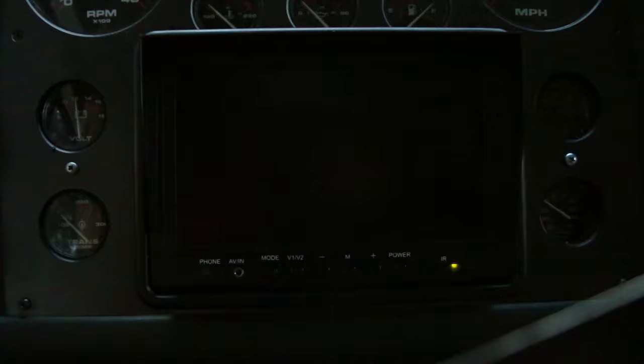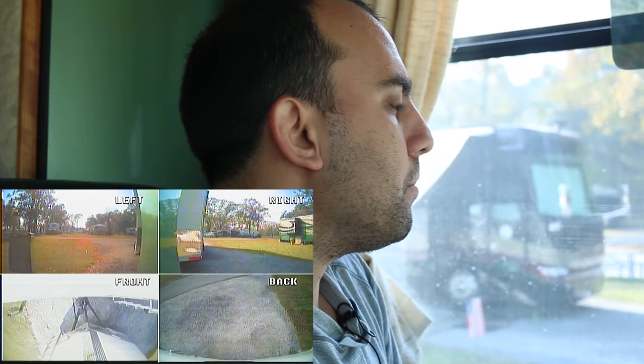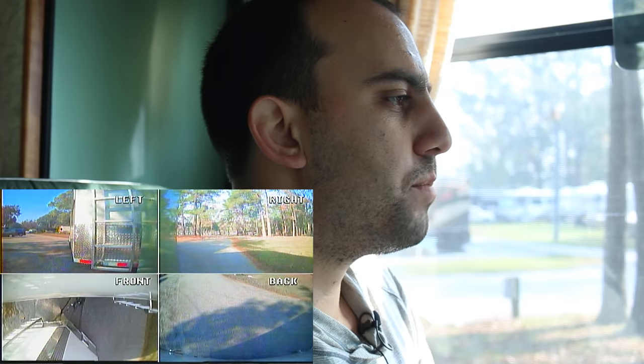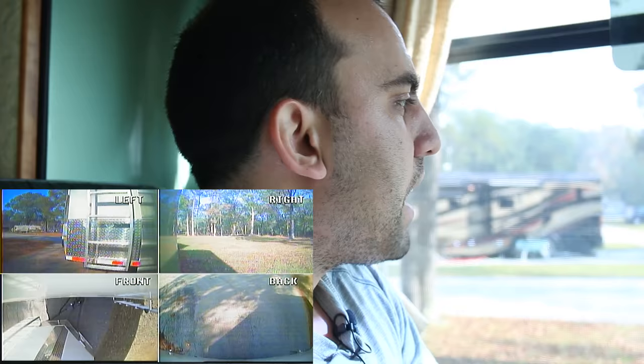I wanted to give you a little demo of this backup camera system, and I thought what better place than an RV park where things are in tight quarters. We're pulling out of our campground right now with all cameras on, and you'll see why the placement of these blind spot cameras is perfect. They're not really blind spot cameras for me — I'd call them curbside cameras. As we come around, I can see I'm clear of that CRV. This is really helpful for right-hand turns on narrow streets because you have to swing really wide, and this camera shows me exactly when I've cleared the curb.